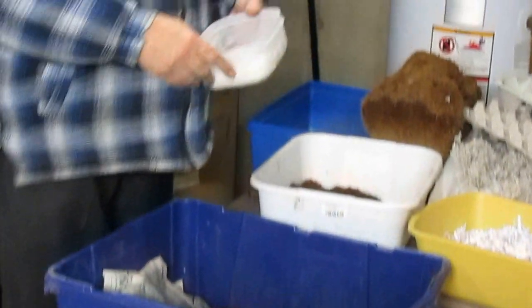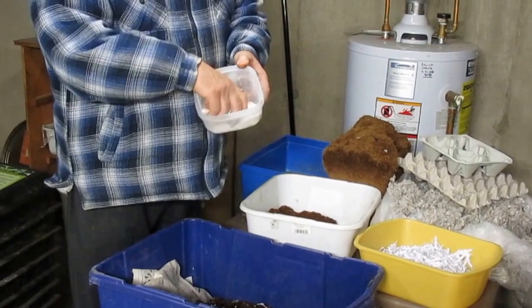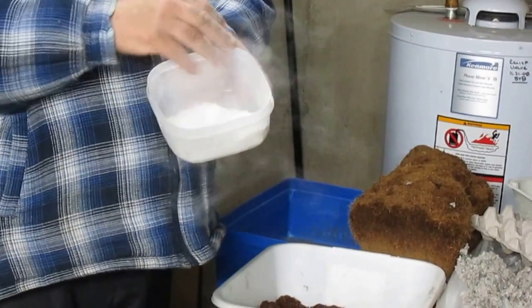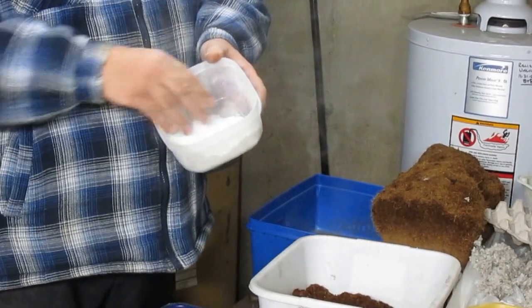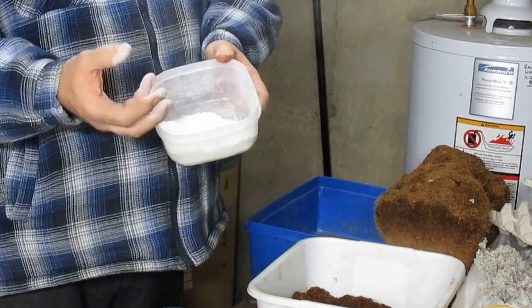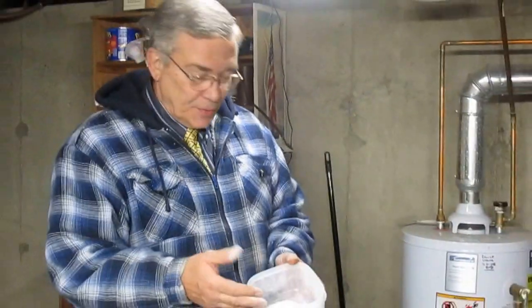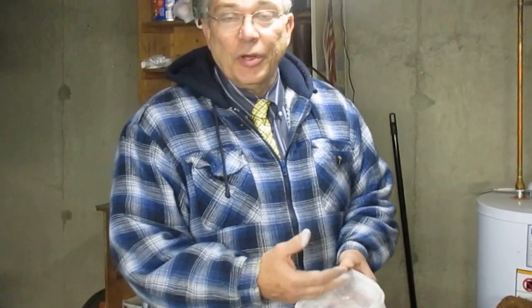A couple of other items that I add to the food as I go along. One thing is eggshells. I grind up the eggshells in a coffee grinder to make sure I don't have large pieces lasting three, four, five months. The eggshells add calcium and grit for the worms to use with their gizzards so they can digest their food.